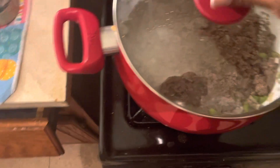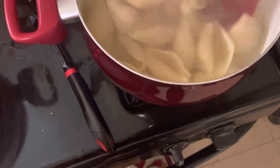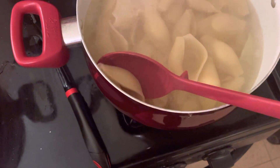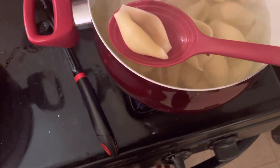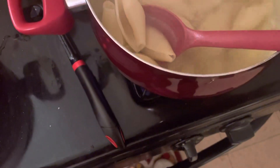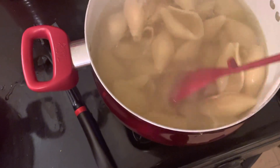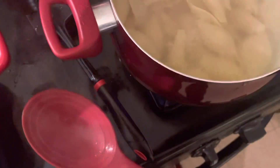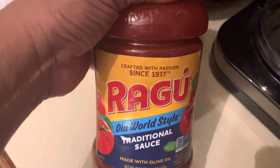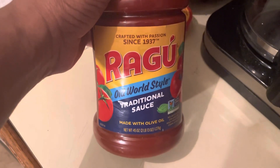I'm going to put the lid back on here. The noodles seem to be done. It's so hot in the kitchen. I'm going to get the strainer and strain these. Here's the sauce I'm going to use. I'm going to add the ground meat, the onions, and the green peppers, and then I'm going to stuff the shells with it.